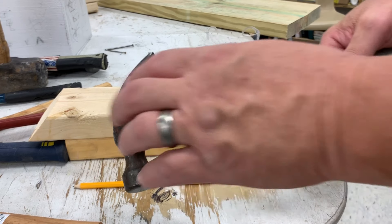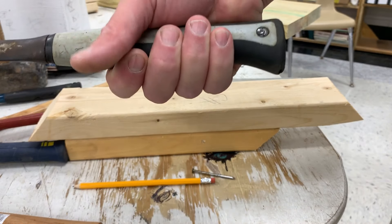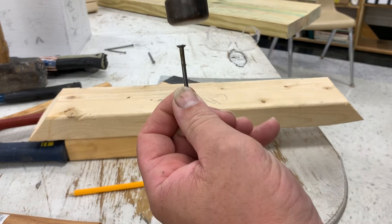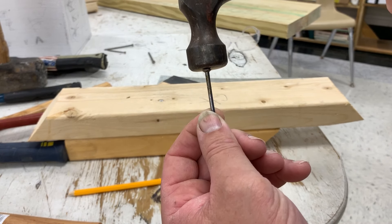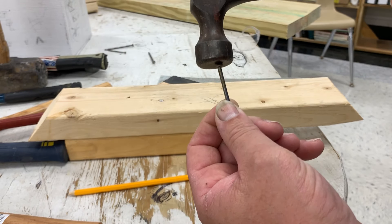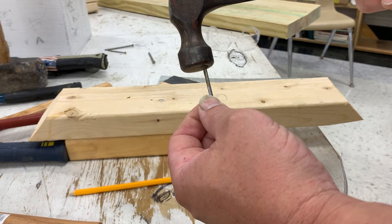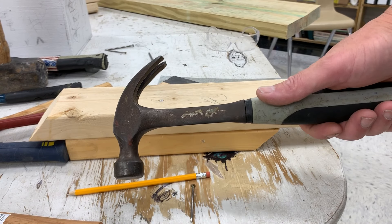Remember the basics of the claw hammer: you've got the head, the face, the claw, the handle. The grip is back here — this is where you grip it. You want this face to come parallel with the shaft on that nail and strike the head right in the middle. If you strike it off at all, it's going to bend, and that's where you get bends from. It takes a lot of practice to be able to do this every time quickly. That is how to use a claw hammer.